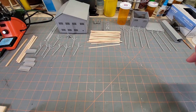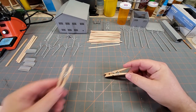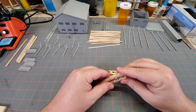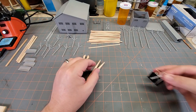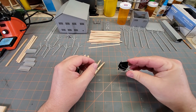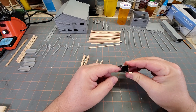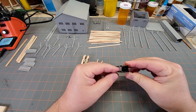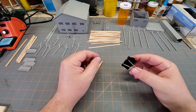A lot of us have used these binder clips for a long time. I don't like them simply because there's a lot of force on these, and it's a very small area. And I've damaged a lot of models using these over the years.